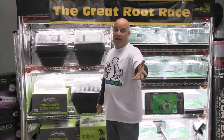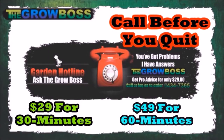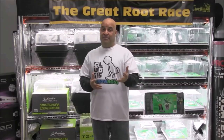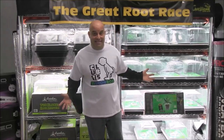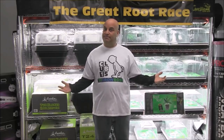Thanks for watching — I'm the Grow Boss. If you like this video, subscribe to the channel. If you have any questions between now and then, you can always schedule a consult with me by clicking here. I know how much you've spent and how much time you've invested, and I promise I can fix your garden in about an hour — so call me before you quit.